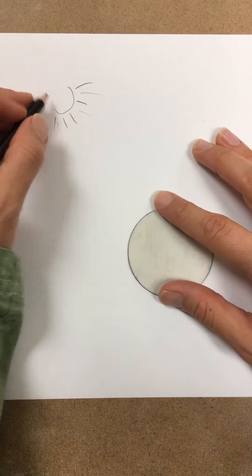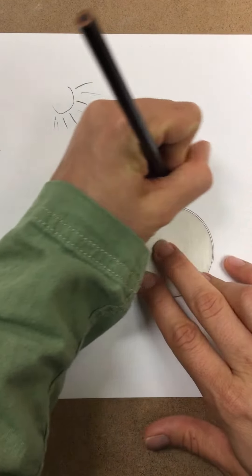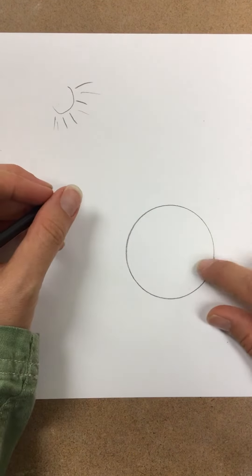You don't always actually have to draw the light source. Just by adding shading, your viewer gets the sense that there is a light source. I'm going to go ahead and make a circle, and I'm going to turn this circle into a ball.